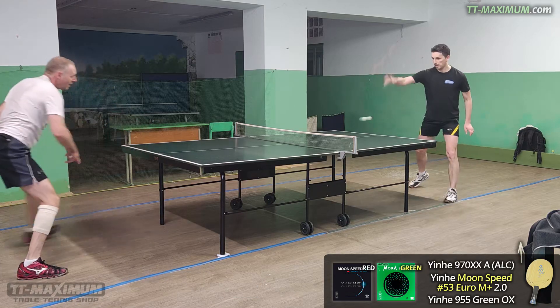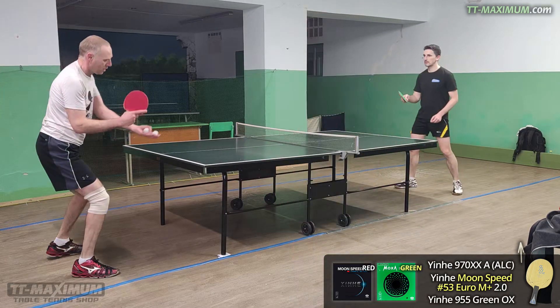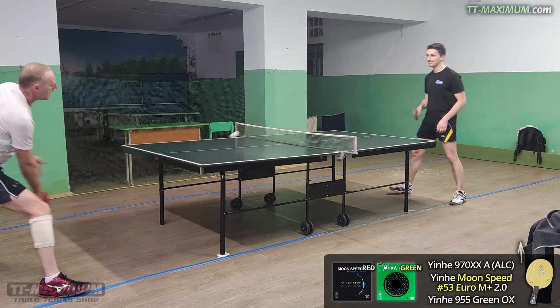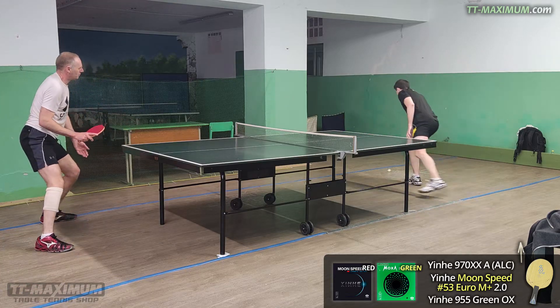The sensations changed, and I realized that the control of this rubber for such speed is excellent, better than that of European tensors. You can even enjoy playing short games with it. In general, the rubber turned out to be decent. Fans of an aggressive style of play will be satisfied.